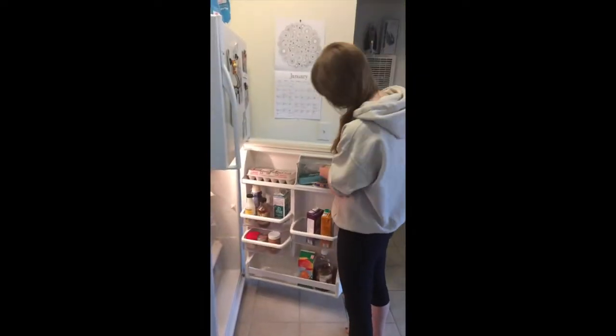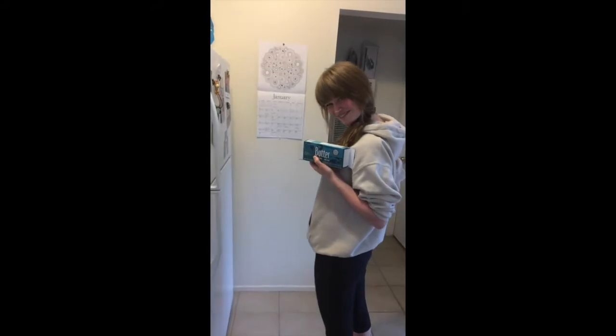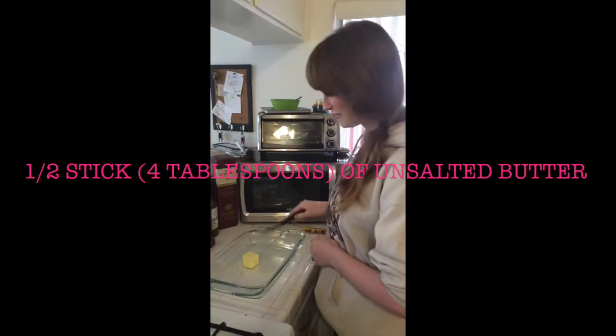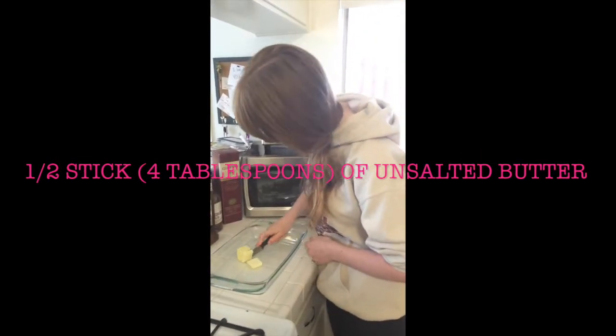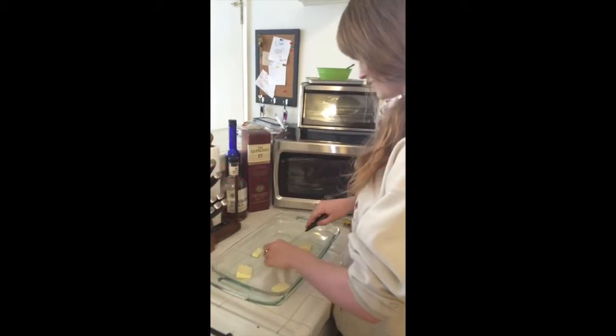You also need butter. Take a knife and slice the butter into bits. Then spread the slices evenly throughout the pan, like so.